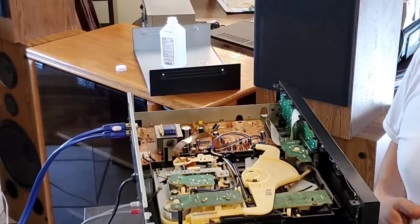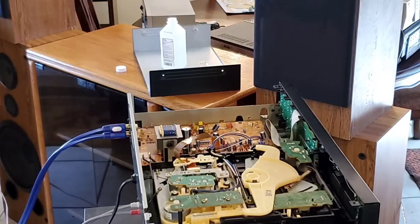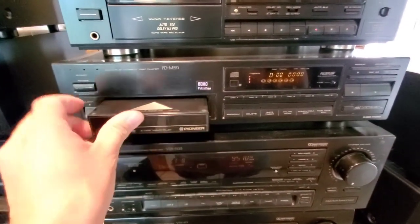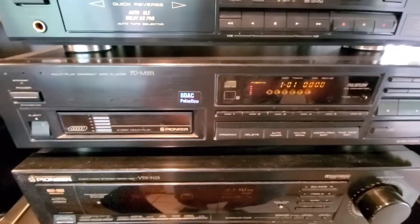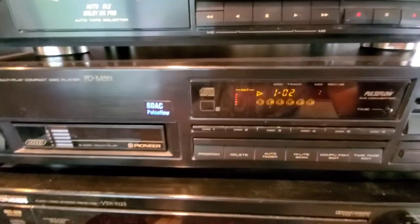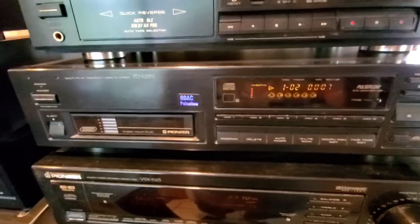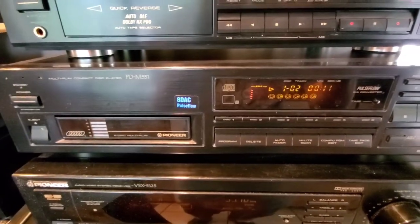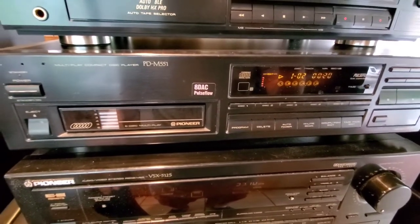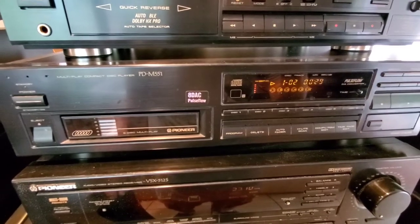Now we'll wait about 15 minutes for the alcohol to really dry in there, then we'll give it a whirl and see if the CD works. So this is the six-disc changer we worked on — we're going to push play and see if that did the trick. Looks like it's working! A lot of laser cleaning discs aren't too effective at actually cleaning the lens itself, so try this method out, see if it works, and good luck. Thanks for watching.